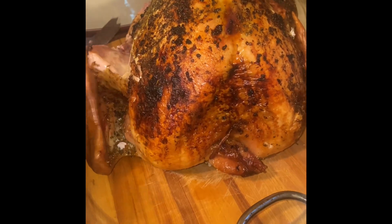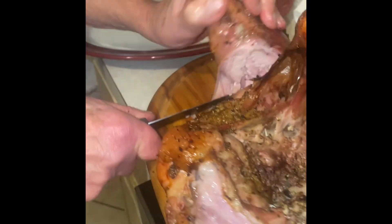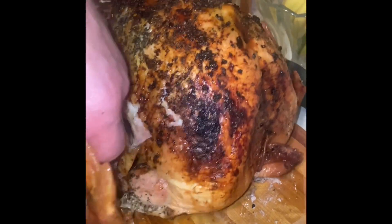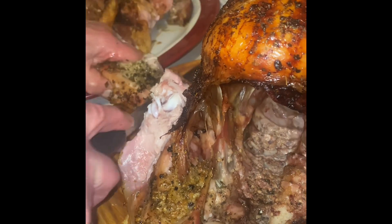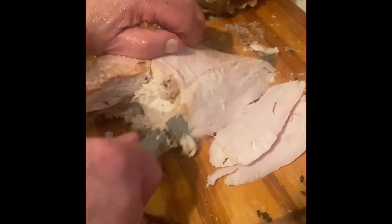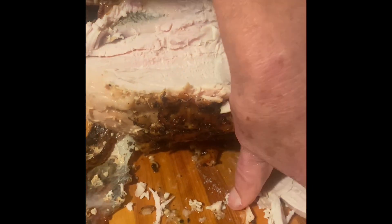Now he's separating the drumstick part of the wing from the breast. Next, do that on both sides. Now my father-in-law separated the turkey meat from the breast bone, and he's slicing it in really thin slices just the way we love to eat it. It's not as beautiful of a presentation this way, but it's very functional and delicious.